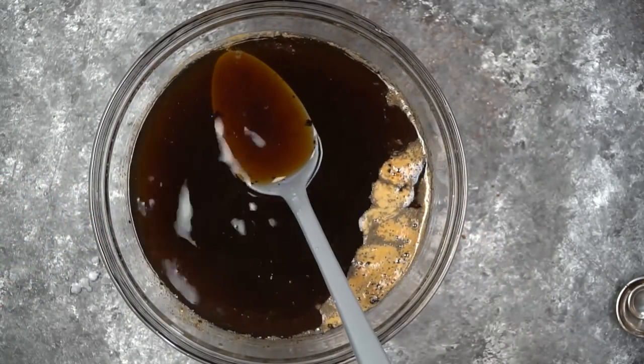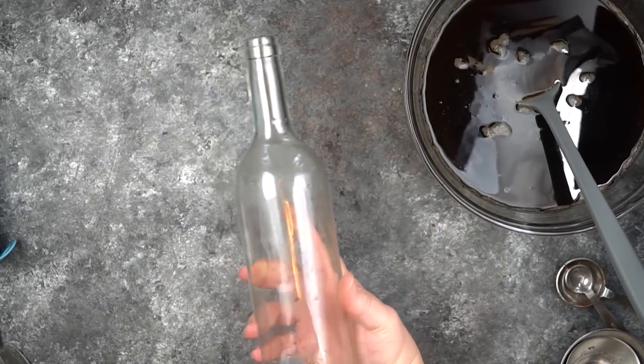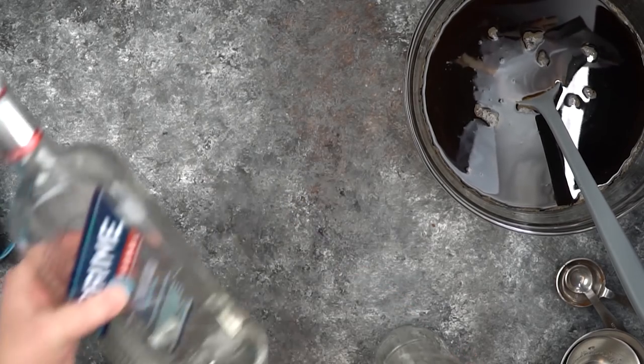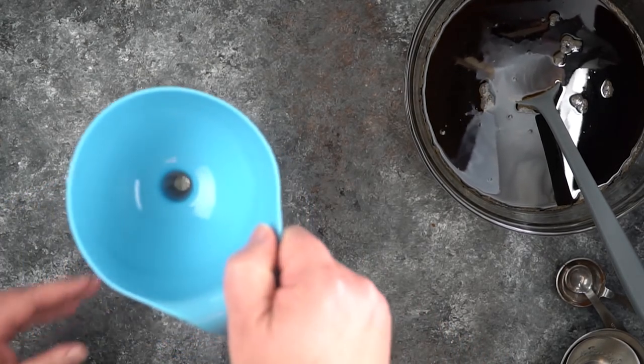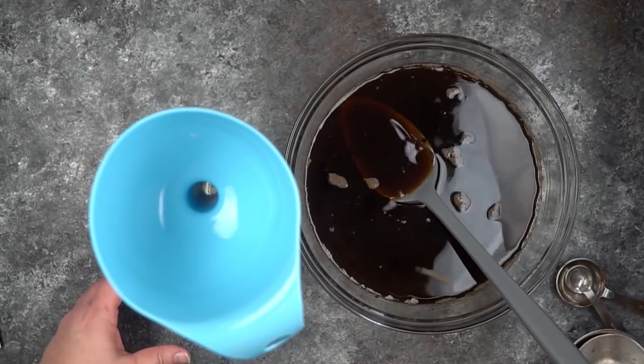I'm actually going to keep this inside of my refrigerator. I think that's a good idea to do with liqueurs because things could happen if your house is a little bit warm — it could turn. The sugars are still active and they could mold on you or do something unexpected and give you a bad flavor.